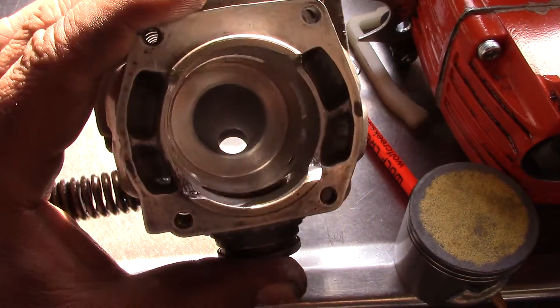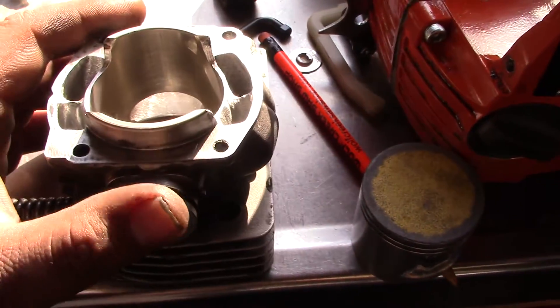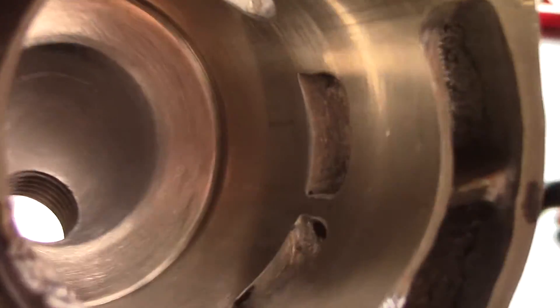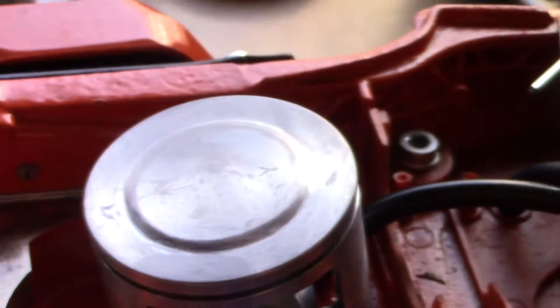I had to raise this combustion chamber about 25 thousandths. I didn't have a lathe. As you can see, it looks pretty good in there. That black is where the marker was — I was checking stuff. See that chamfer up in there? I put that in there by hand to clearance the piston.